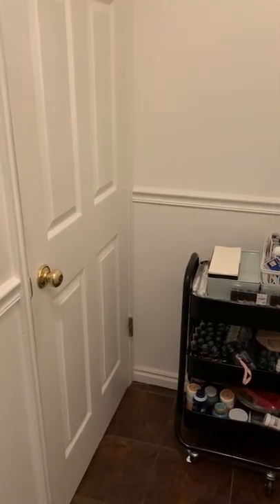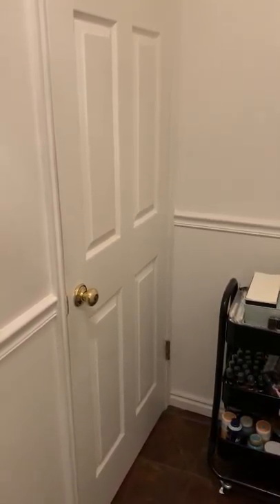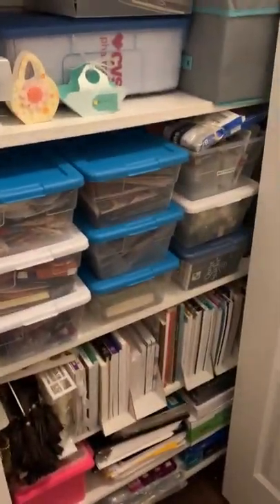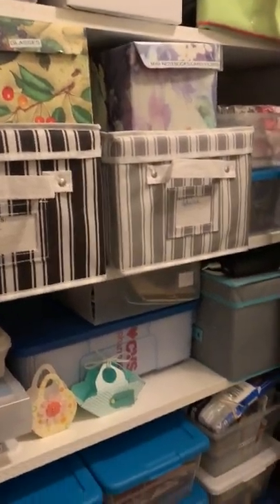So let's start with the closet right here. I do want to tell you though, we're doing the after but it's not completely complete. I like everything labeled - I've got a whole bunch of labels printed out but I haven't had a chance to label everything yet. There are a few things that still need to be organized, but for the most part it's as good as it's gonna get with the shelving that's in there.